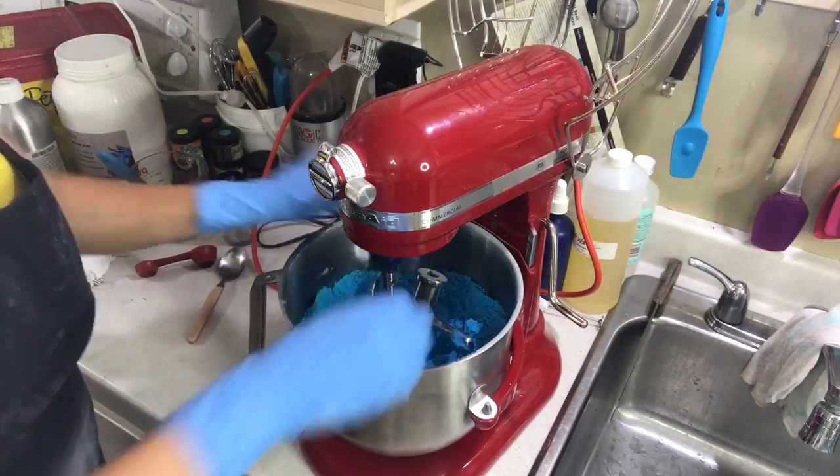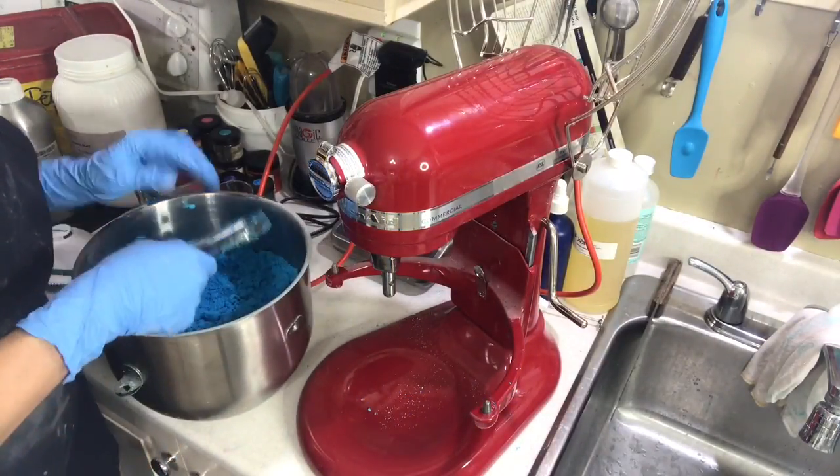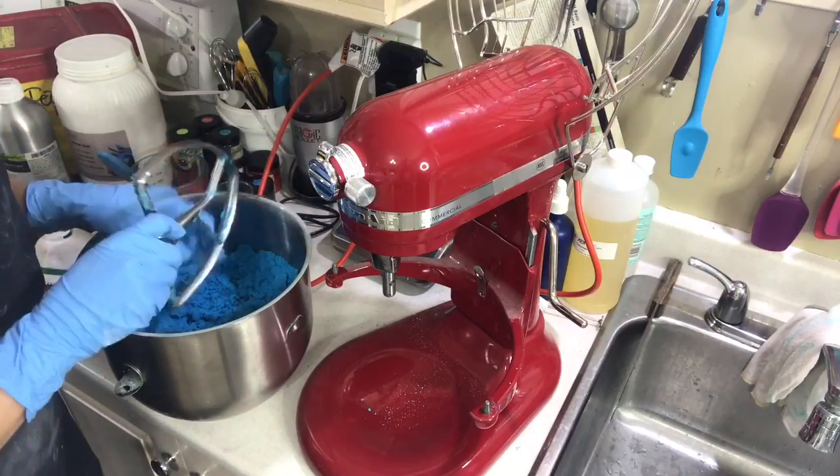Just remove the hook, lift the bowl to easily pull it out. Now let's go make bath bombs.